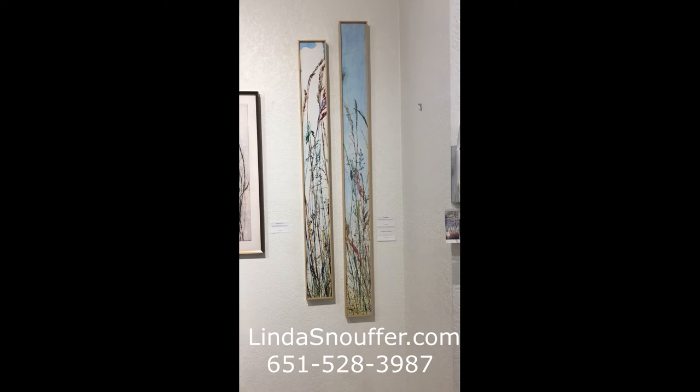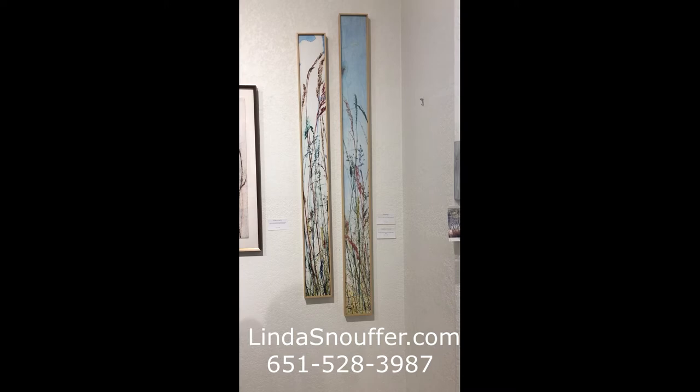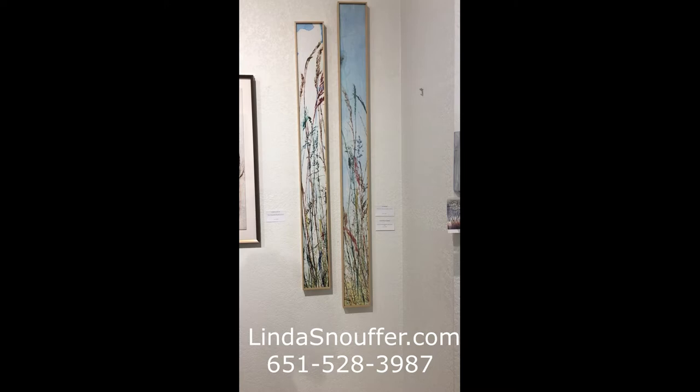We're looking at 'Fall Emerges' and 'A Small Slice of Summer.' The shorter one, 'Fall Emerges,' is printed on tissue paper that has a fiber dye on it, similar to the last one that we saw. The taller one, 'A Small Slice of Summer,' is tissue paper that's bound underneath fiber dyed organza — bridal veil material — and that's why it has that kind of glossy color to it.